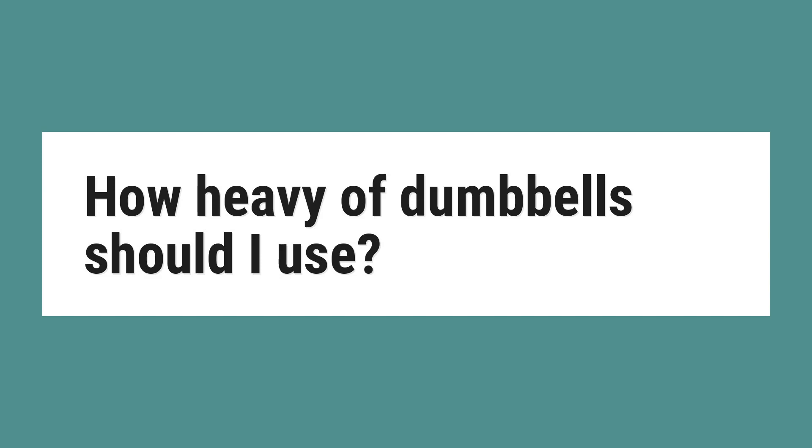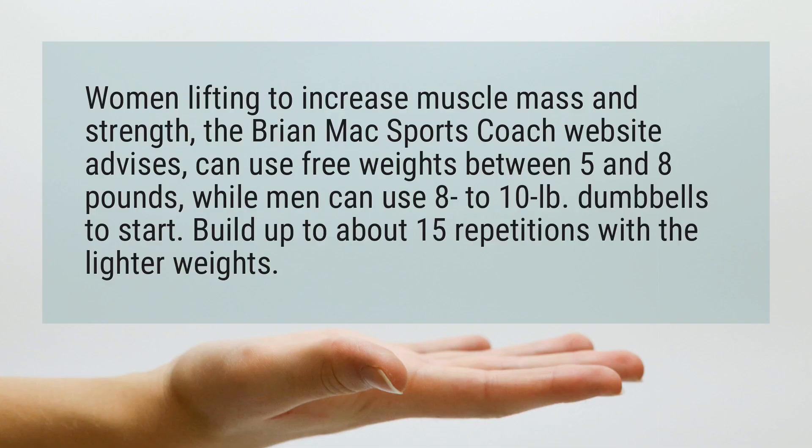How heavy of dumbbells should I use? Women lifting to increase muscle mass and strength, the Brian Mack Sports Coach website advises, can use free weights between 5 and 8 pounds, while men can use 8 to 10 lb dumbbells to start. Build up to about 15 repetitions with the lighter weights.